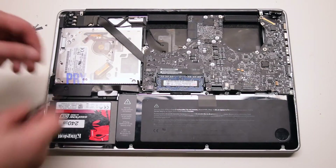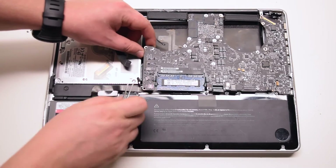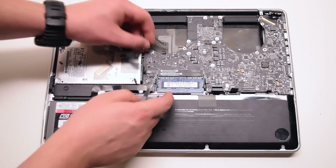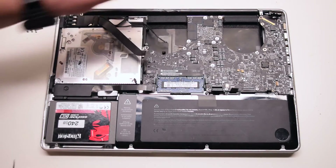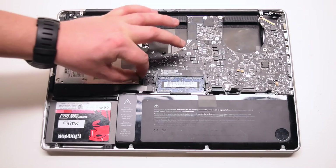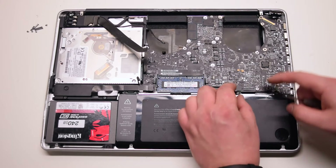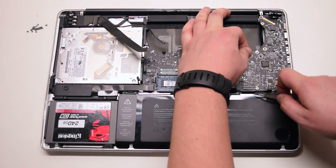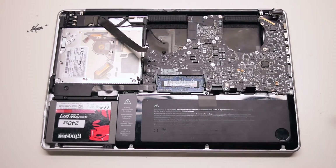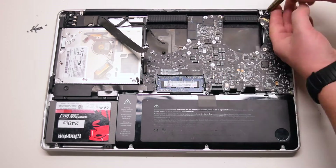We'll be prying all these cables out — pry out any trapped cables now. Go over all the connections; you should have eleven connections exposed in total. Install the seven T6 screws to secure the logic board.